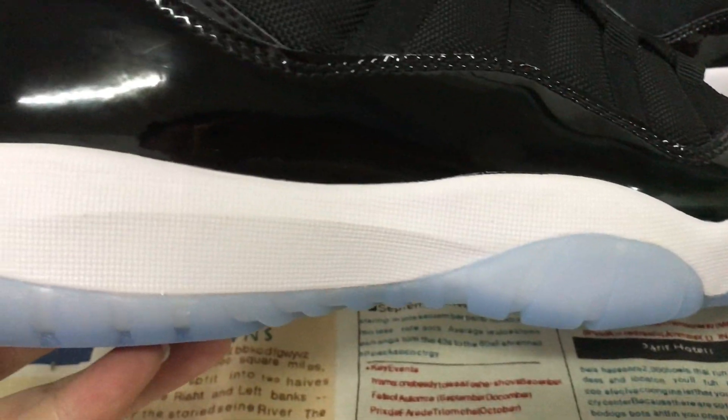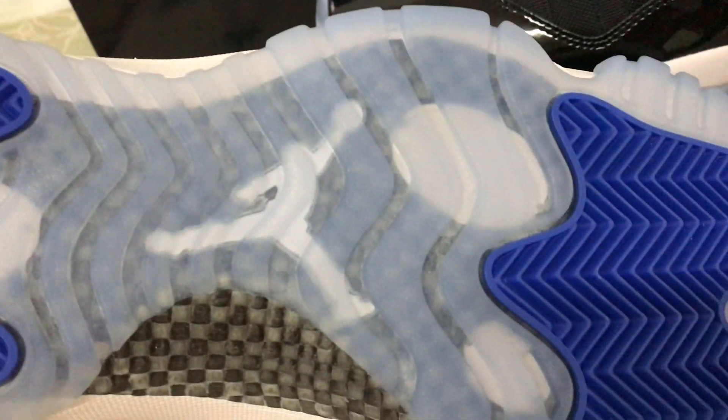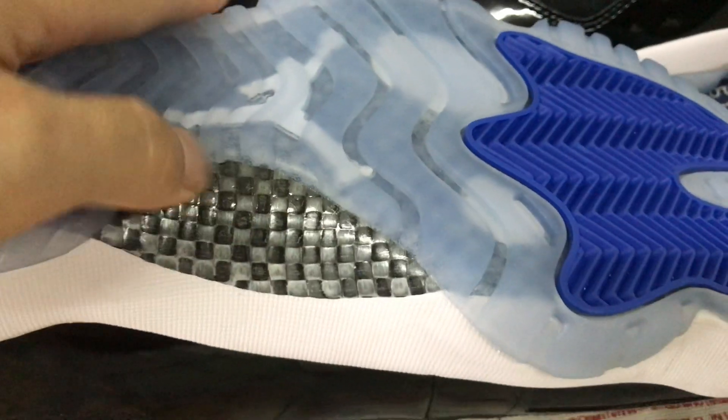Even and nice textures, translucent blue color outsole, with the white Jumpman logo on the back. And here's a little carbon fiber detail.